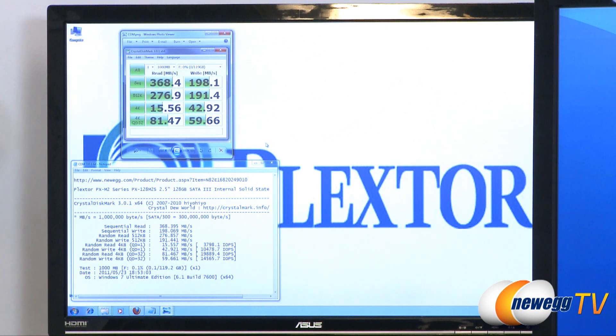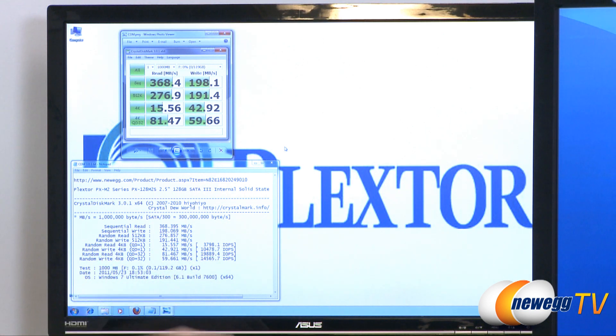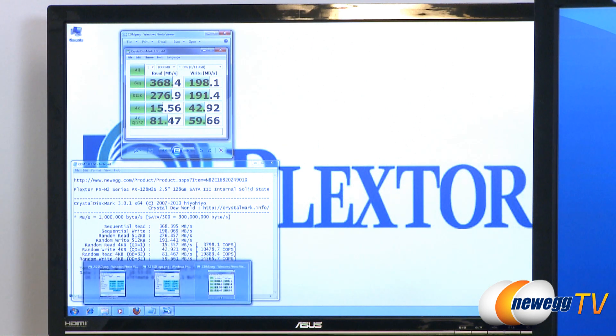and QD32. Down here you can see the more detailed results, including the input-output operations per second. Down there on the 4K random reads, we actually hit just under 20,000, so some very nice results here for the PlexTor M2 128 gigabyte.